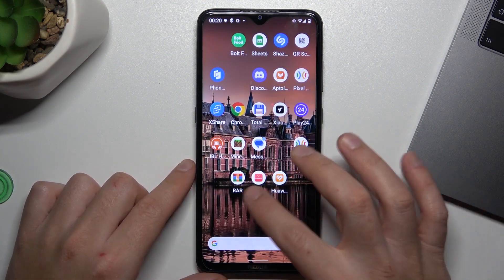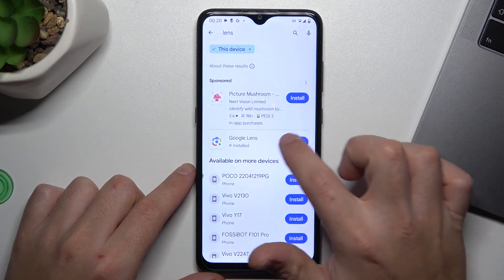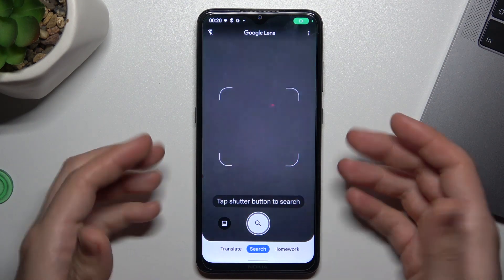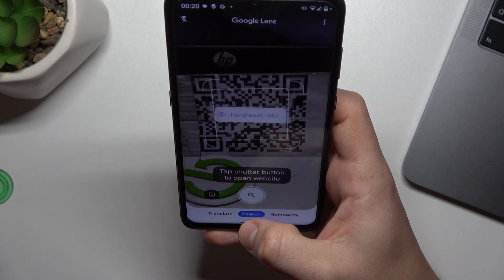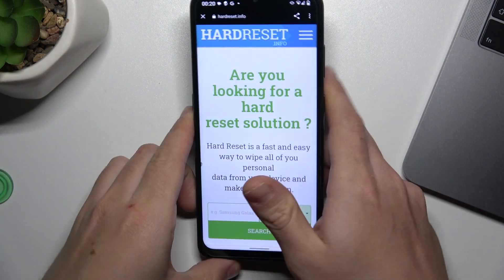But if you don't have a Google Lens icon in your camera app, you can also download and install the Google Lens app and open it. Now just show the QR code like before, and once again you can tap on the address to open it in the web browser.